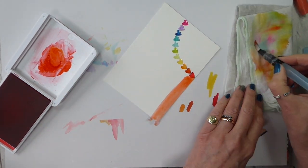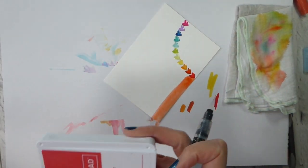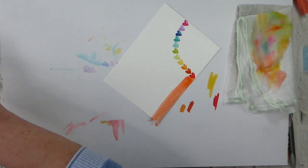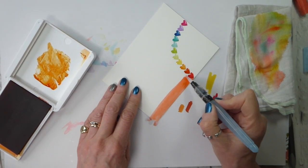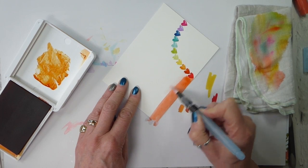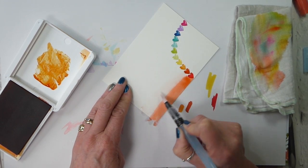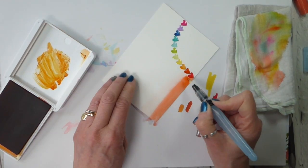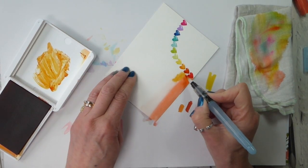I've got my cloth just to clean up my aqua painter. Make myself a space to pile things up. So next one is Pumpkin Pie. Again we want to add some water, and it doesn't matter if they run into each other — that really isn't a problem because we kind of want them to. And then add in your ink.